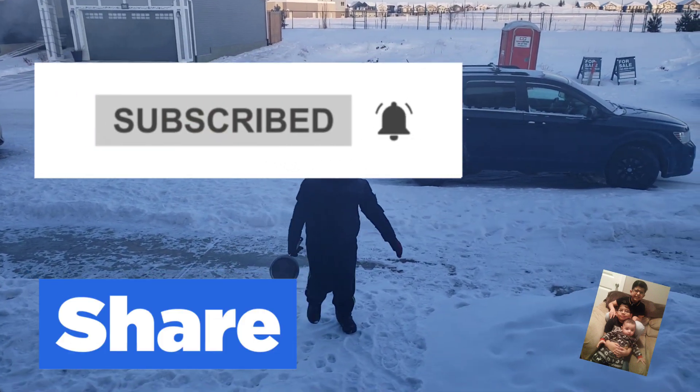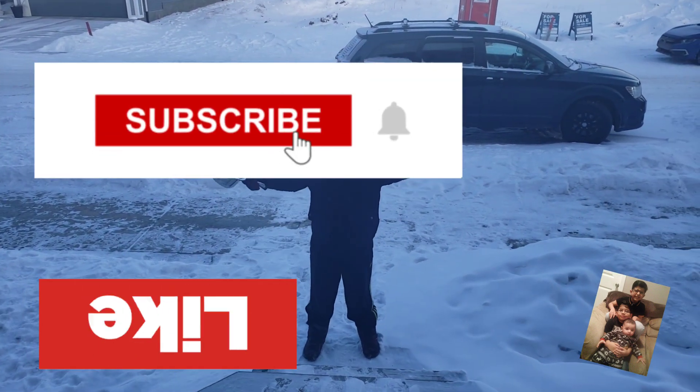Remember to like and subscribe and share our video with everyone you know! Bye!